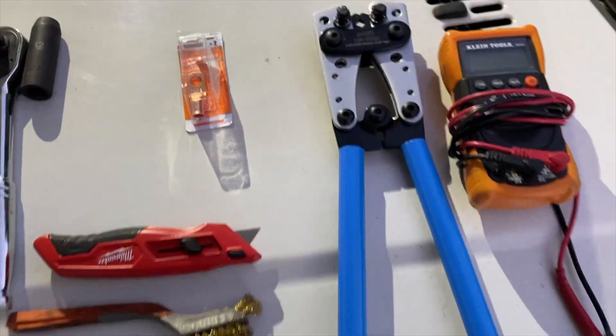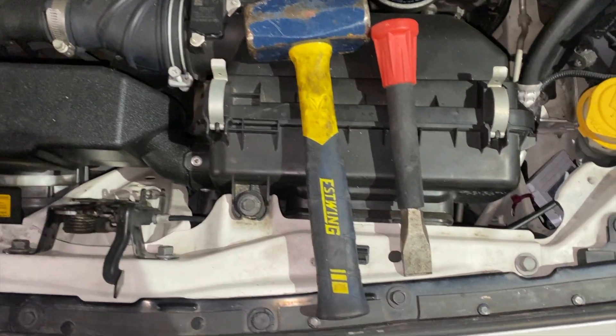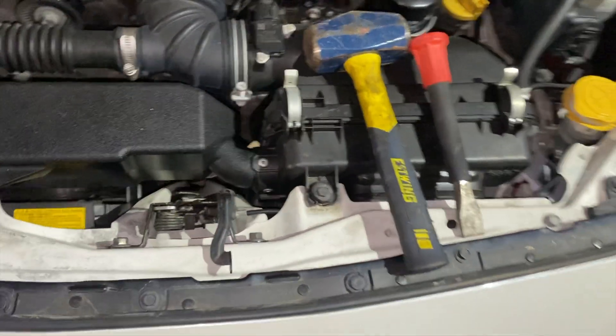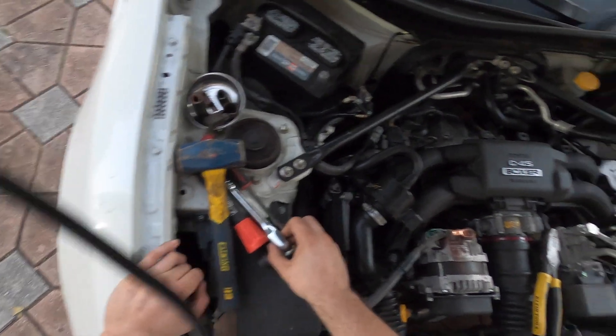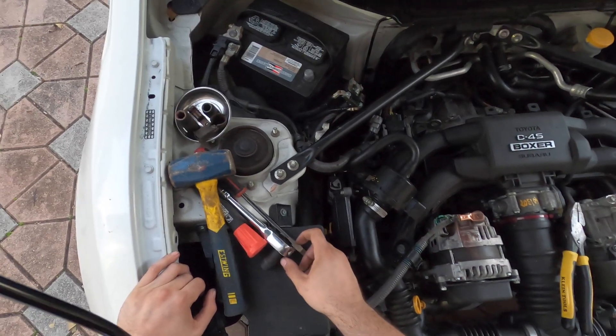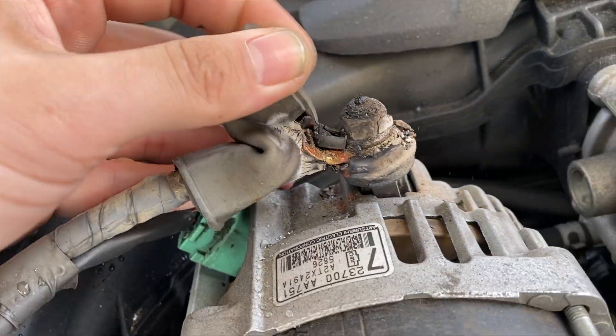Get the correct size terminal and a big terminal crimper. Optionally, if you don't want to get the crimper, you can go old-school and use a hammer and a flathead or chisel. Before disconnecting any connection, first I'm gonna disconnect the battery, then inspect the most obvious things like the wire and the connection.